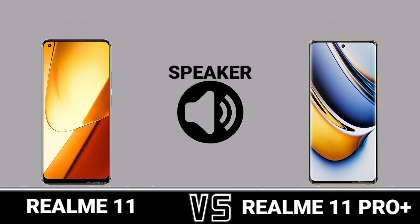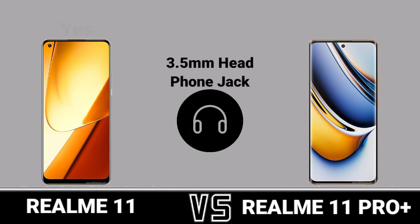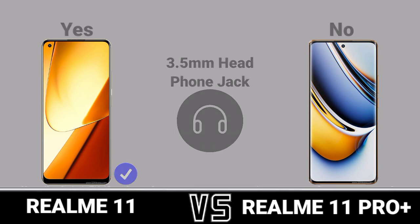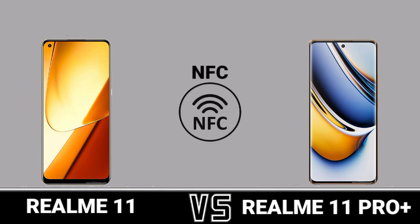Speaker. 3.5mm Headphone Jack. FM Radio. NFC.